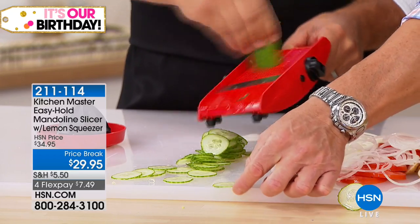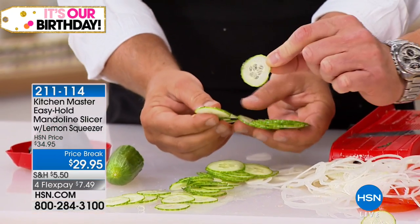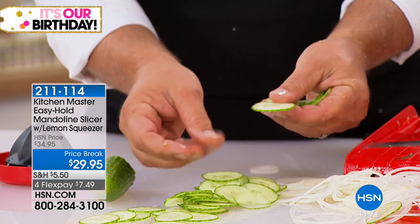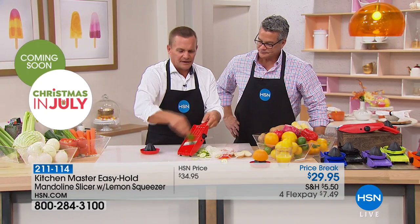Look at those paper-thin slices. Any thinner than that and they'd only have one side. But those are perfect for bread and butter pickles or for a cucumber and onion salad. You can nickel down carrots for canning, and you can slice beets for pickling.